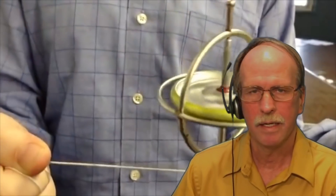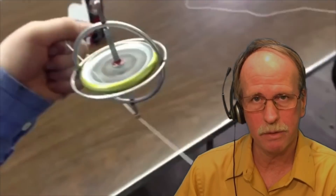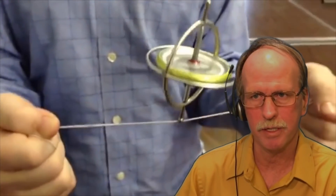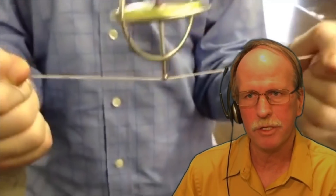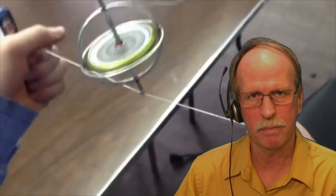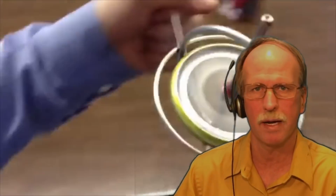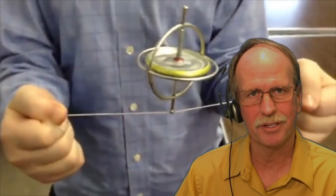Hi everyone and greetings from northern Michigan. This is Bob the Science Guy, and welcome to another episode of Northwood Scientists. This is an episode I've been looking forward to doing for quite some time. I did one on laser ring gyros a couple of months ago and it was very popular, and I wanted to complete the journey. Today we're going to talk about three different instruments. The first is a mechanical gyroscope.